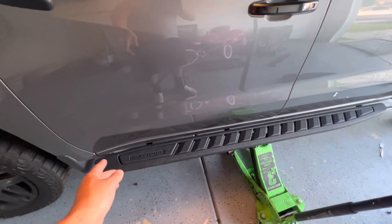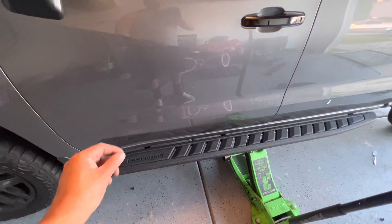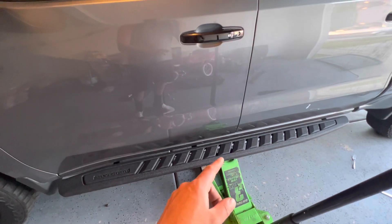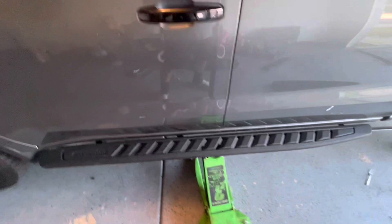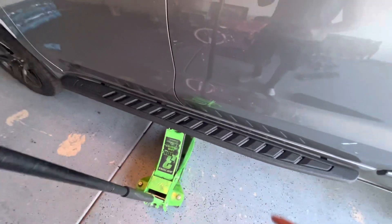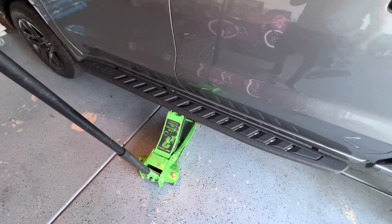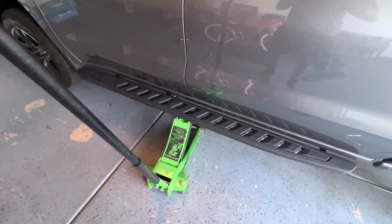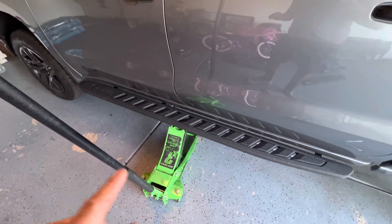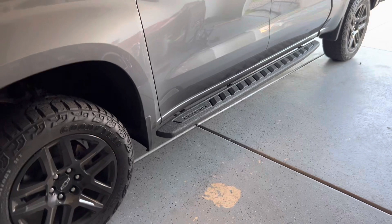Now that I've snugged everything up by hand, I'll go in with my socket and ratchet and tighten those up. One thing I'd highly recommend is putting some blue Loctite on the bolts — especially over time, you don't want those bolts to become loose. I'll remove the jack and show you guys how it looks.